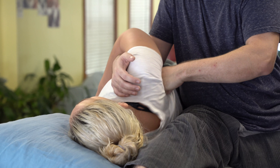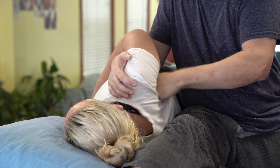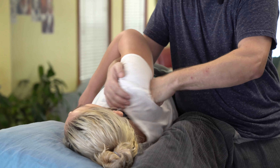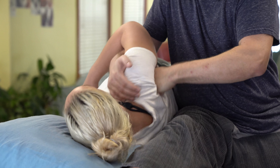I'm a little more into infraspinatus and maybe teres. I'm checking her face just to see. As I start to hook in, I can jostle from either side. A little cross fiber right in there.